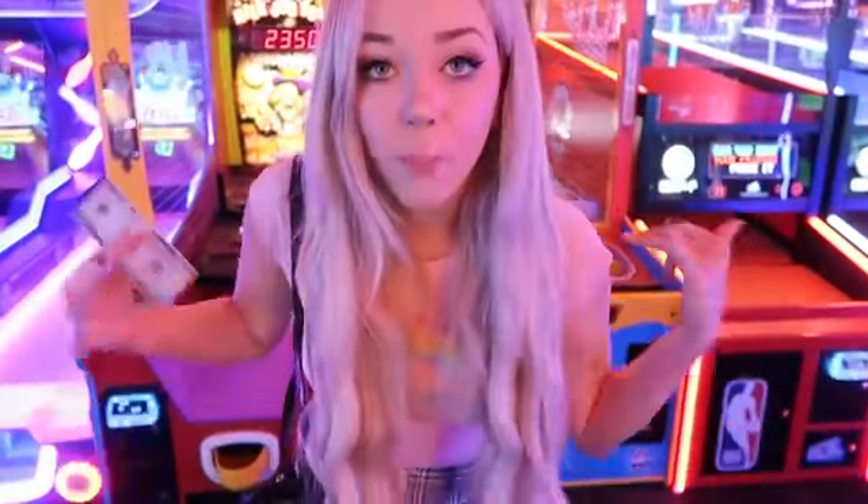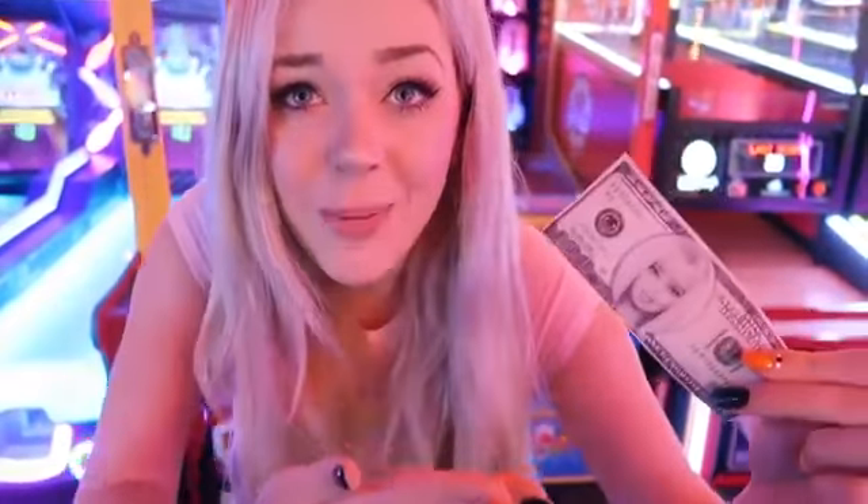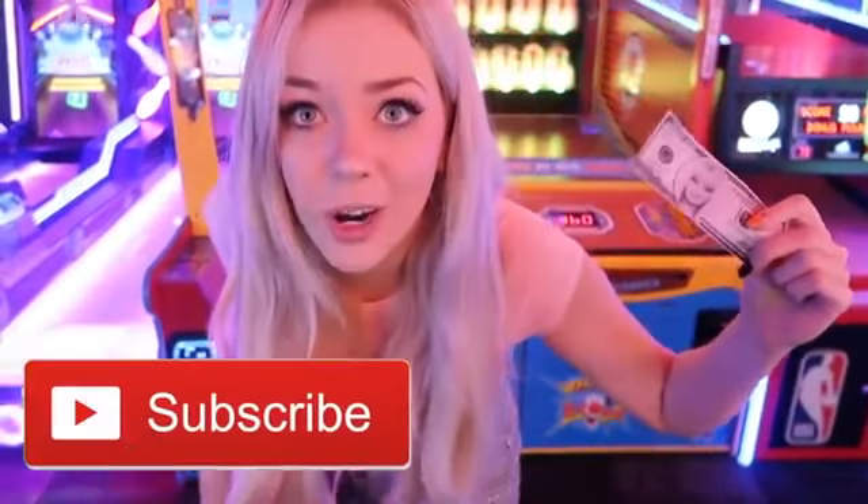Hey guys, so we are at my local bowling alley arcade and I have my Barbie box right here. This is my Barbie money, and today we're going to be seeing: does Barbie money actually work at the arcade? Since I look like Barbie herself, you know — Lissy Bucks, Barbie Bucks. Anyway guys, we're gonna see if this works as an experiment.